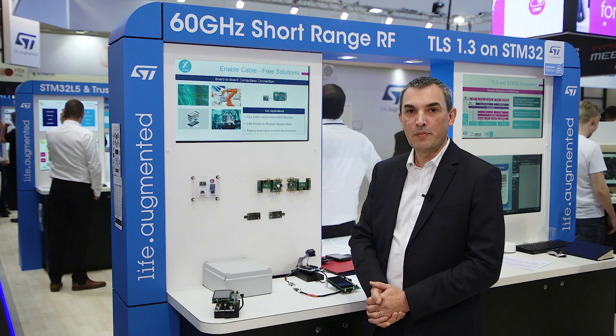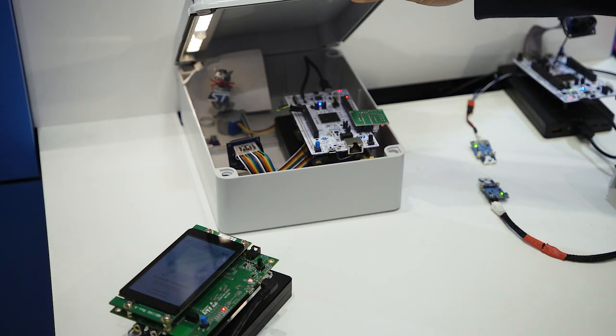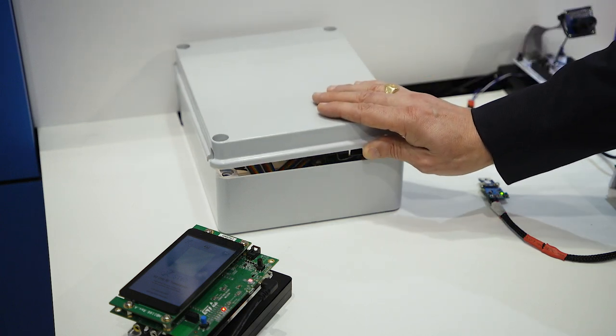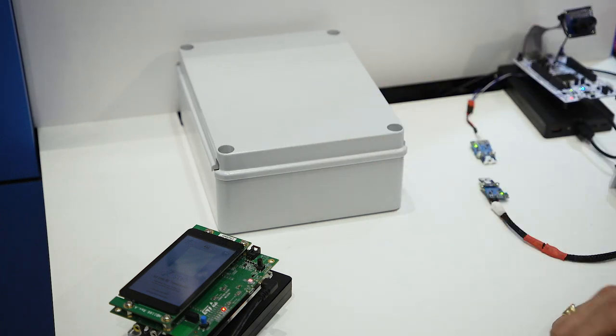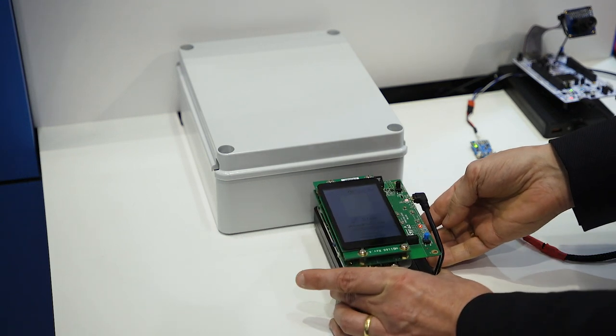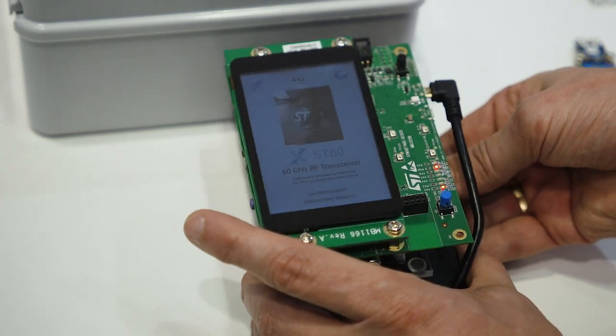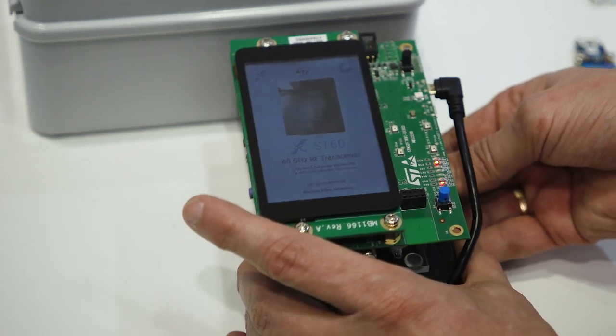In this sealed box, a battery-operated STM32 Nucleo board captures a video. This video stream is then transmitted live by the ST60 from the plastic box to a second ST60 board. As you can see, the video is played smoothly on the display, up to a distance of a few centimeters.